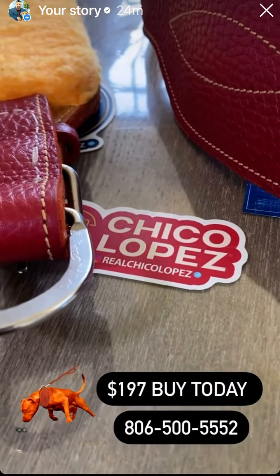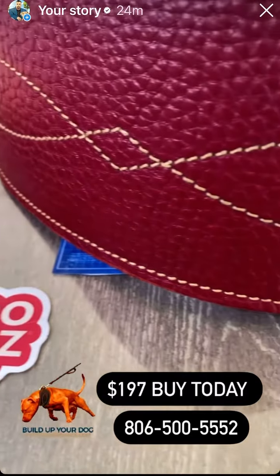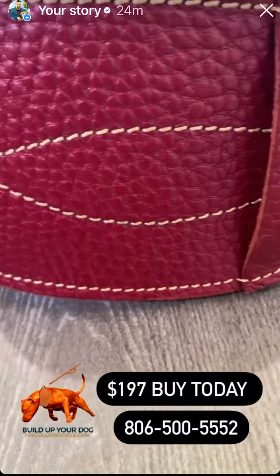You can reach us at chicolopez.com, therealPitbull.com, or call 806-500-5552.